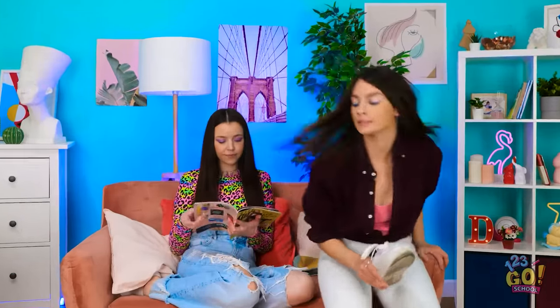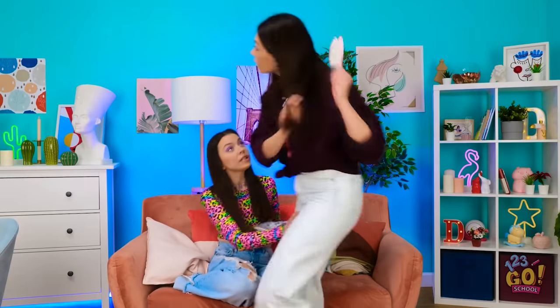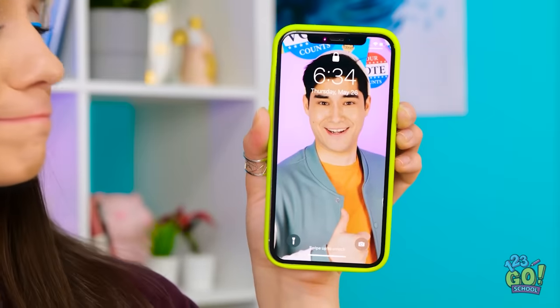Gotta hurry! Okay? Don't mind me! What are you doing? No time to talk. Hey, slow down! What's the rush? I have a date! With Chris! Just look at him, he's so cute! I need to get ready. I want to look good. I want it to be perfect.